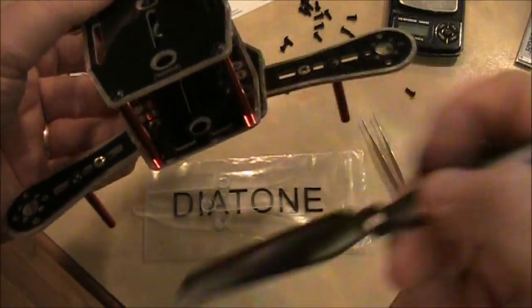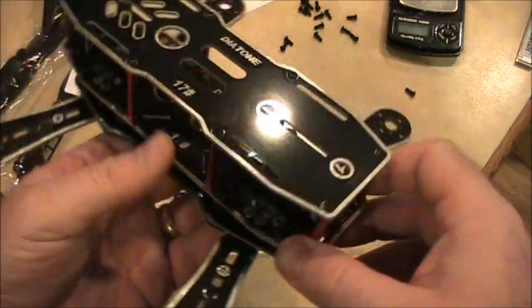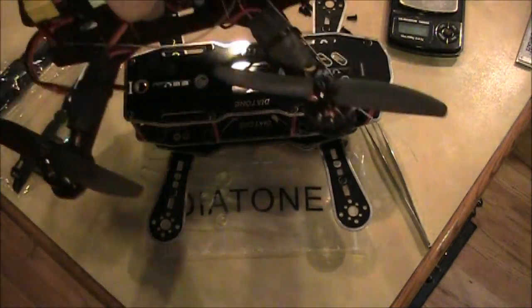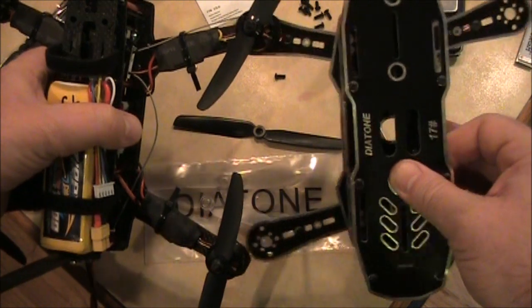Not unless you take off the top plate and the spacers, but if you do that I kind of question why you bought this frame in the first place. Anyway, let's see how this compares size-wise to the blackout clone — it's a little bit smaller.